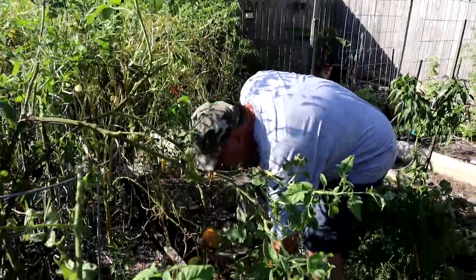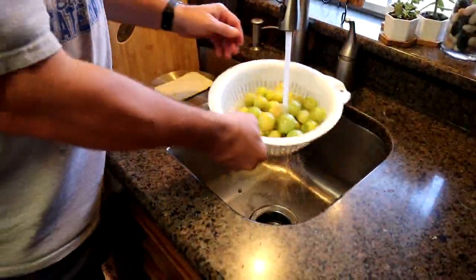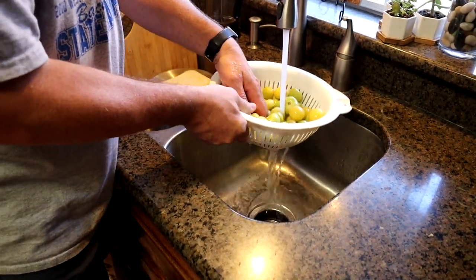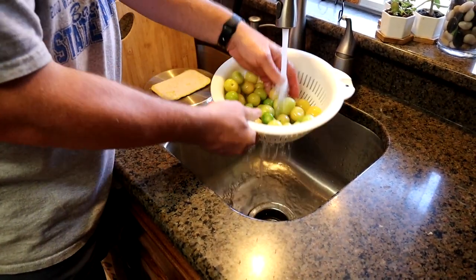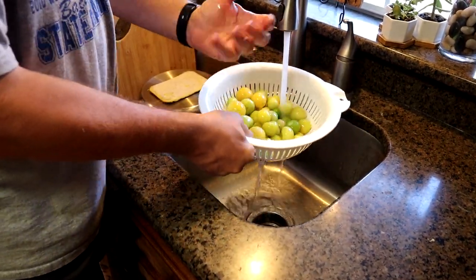So I'm going to harvest those. What we want to do is just give this a good rinse. About half of them we'll get washed up. Just give it a good rinse — it's like any fresh vegetable that you've got.